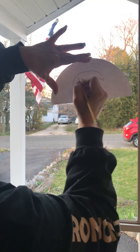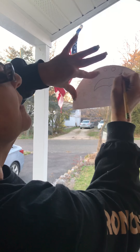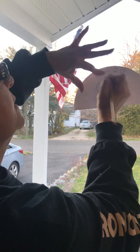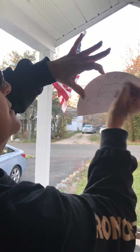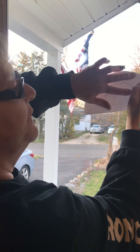Now I'm tracing one half of my mandala. Oops — something didn't come out right, but I'll figure it out in a second.